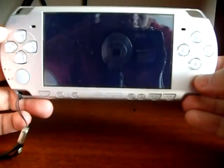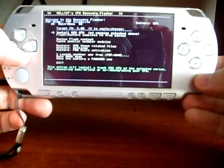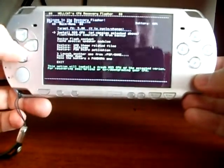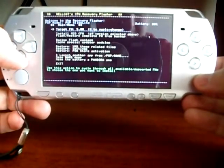A first screen will detect your PSP model, and a second screen will show up with multiple choices. The first option lets you select the firmware to use, and the second one installs the firmware previously shown. Select the second option — install M33 custom firmware of the version selected above — and press X.